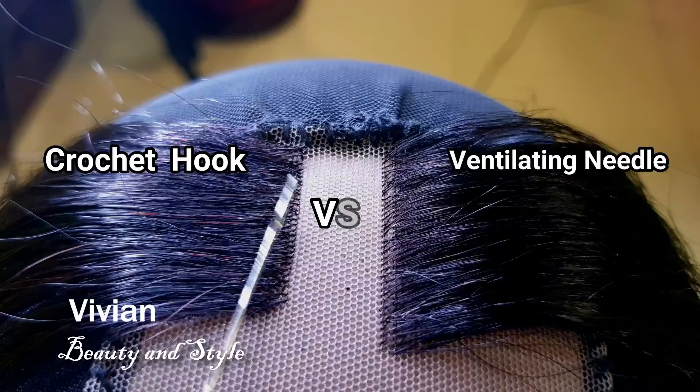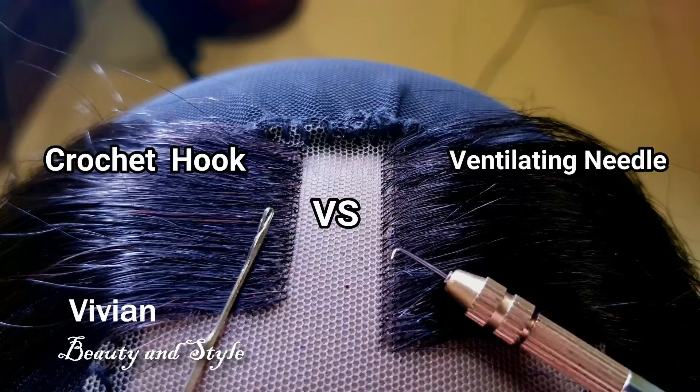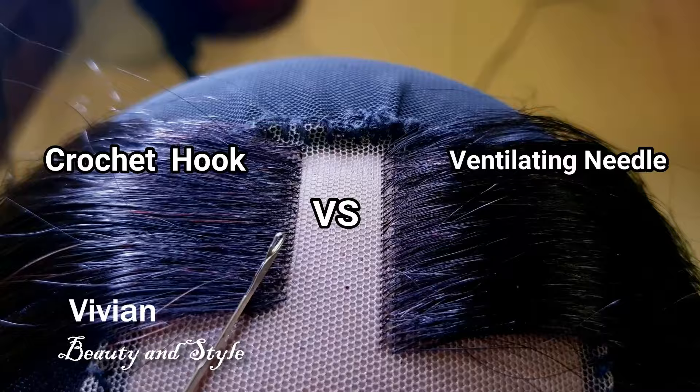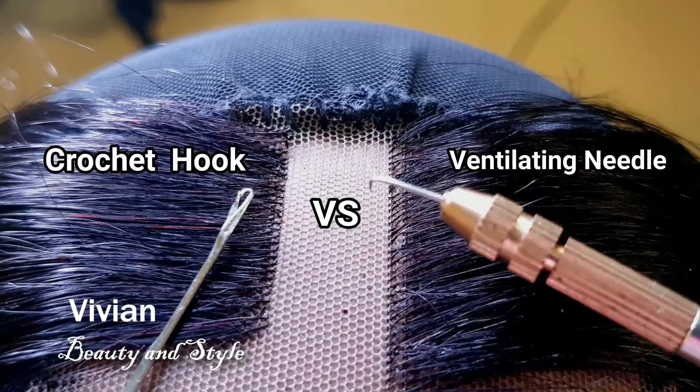I'm going to be posting another video showing you guys how to create a lace frontal or lace closure using the crochet hook. You can see on one side I used the crochet hook and on the other side I used the ventilating needle. In my next video I'm going to be showing you how to properly use the crochet hook to create a beautiful crochet closure or crochet frontal wig. So stay tuned and turn on your notifications so you won't miss out.